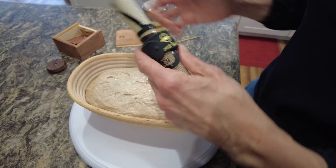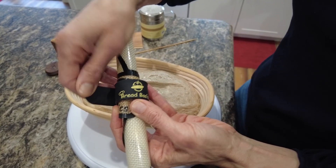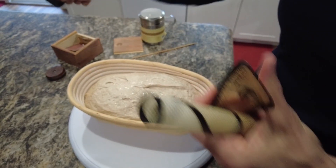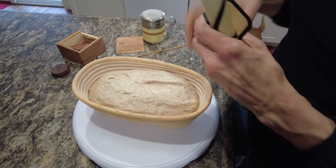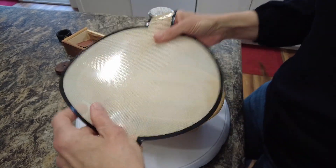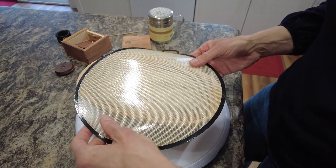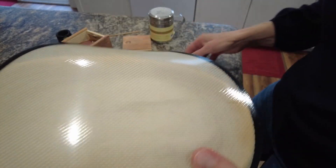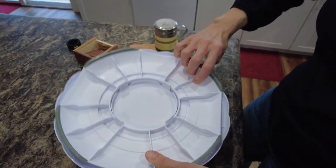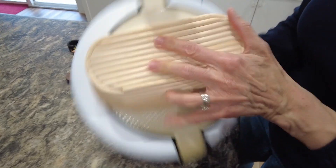I'm doing another test run with it, and that's why we've bumped up to 70% hydration to see how it handles that. Let's get going with the scoring. This is my Bread Sling by Bread Basics — I'll have a link down below. If you use my code 'simply10' you will save 10% off the cost of the Bread Sling. Shipping's about $7 and I think it comes out to under $25 for the Bread Sling.